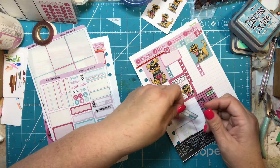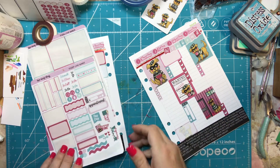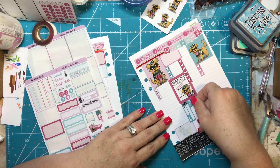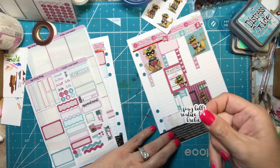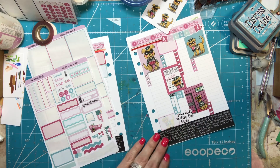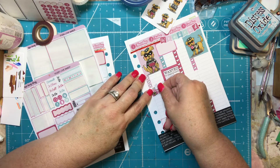This says 'bills due' — I'm going to put this here since it's payday. And I have one that's kind of funny that says 'pay bills, realize I'm broke' — I'll put that here too. Planning time I'm going to put down on Thursday.